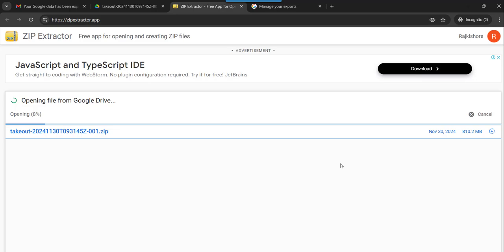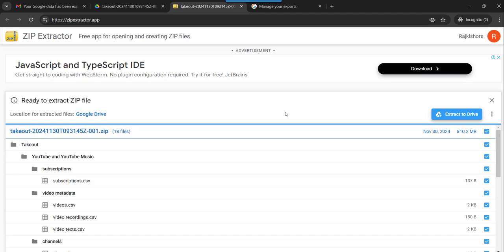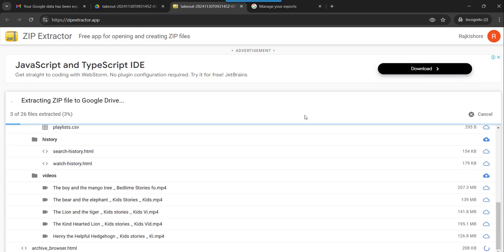Now let it extract first, then I will show you how. For this Zip Extractor, I have already added a few videos on how to install it in Google Drive — actually it is default with your Google Drive. In case you are not getting that option, you can install the Zip Extractor app as well. That video link I am going to put in the video description, you can follow that and install this Zip Extractor extension. Now you can see it is ready to extract — just click on Extract to Drive and it will go and sit on your Drive.